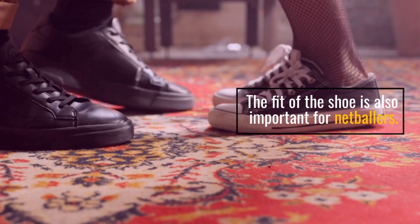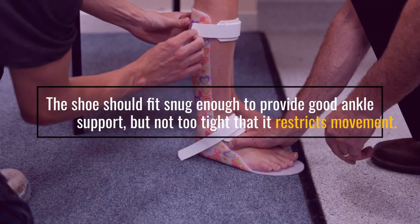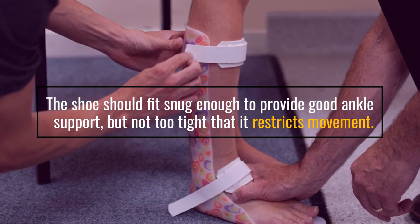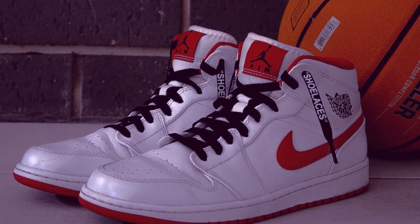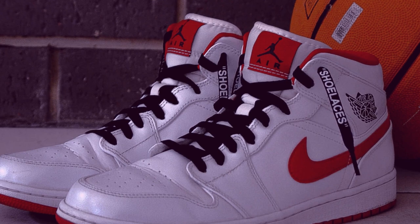The fit of the shoe should be snug enough to provide good ankle support, but not too tight that it restricts movement. They provide the support and cushioning needed to move quickly in all directions, offer good grip and traction on the court, and come in a variety of fits.